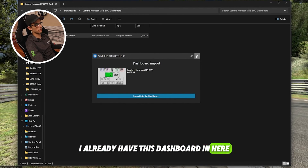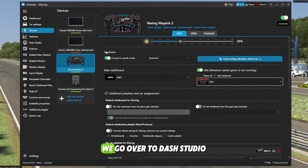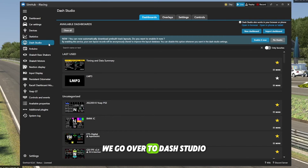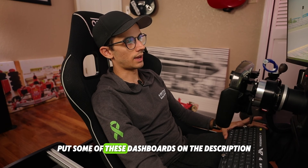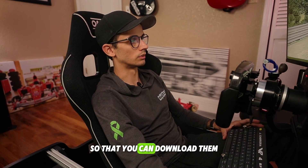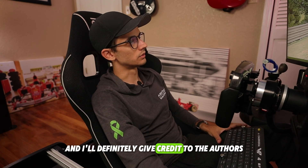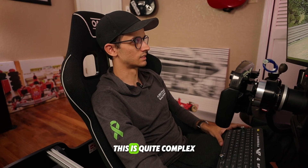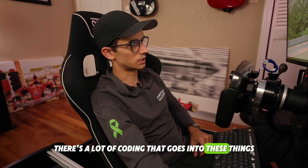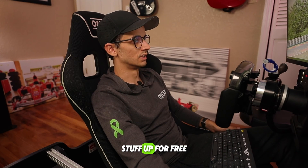You may see a prompt — click Dashboard Import and then it will say 'Import into SimHub Library.' Click that and it will automatically put it into the library. If you want to take a look at the dashboard, go over to Dash Studio and you'll find it there — for example, the Lamborghini dashboard. I'll put some of these dashboards in the description so you can download them, and I'll give credit to the authors because these people have put in a lot of work. There's a lot of coding that goes into these things, and it's great that so many people have shared them for free.